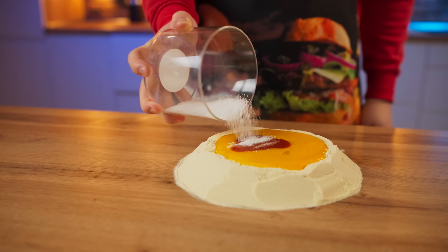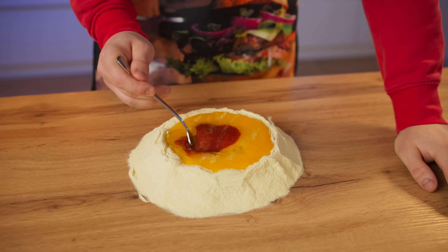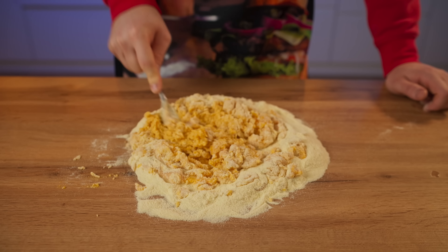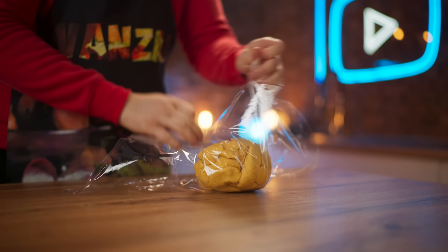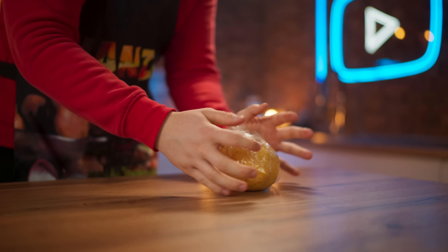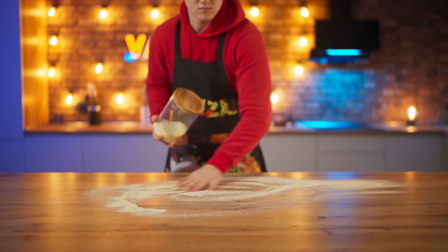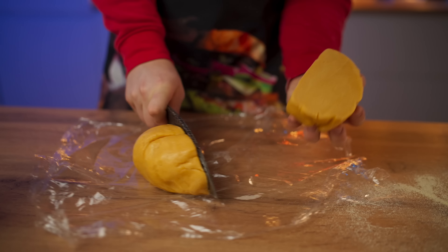Now you can break it up. It turns out that the ostrich yolk is much thicker than a chicken egg. Add a little bit of tomato paste, salt, olive oil, and knead the dough. Done. We also wrap this in film and give it a little bit of rest.